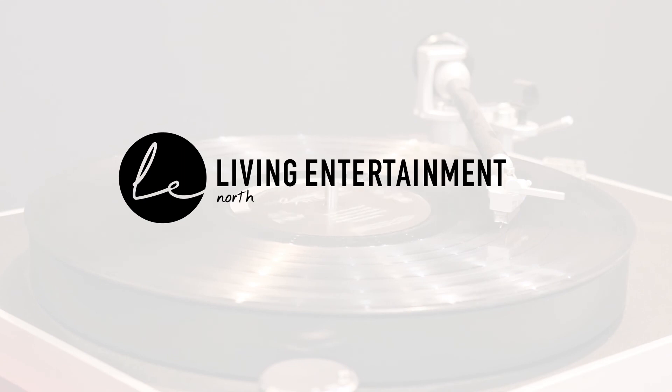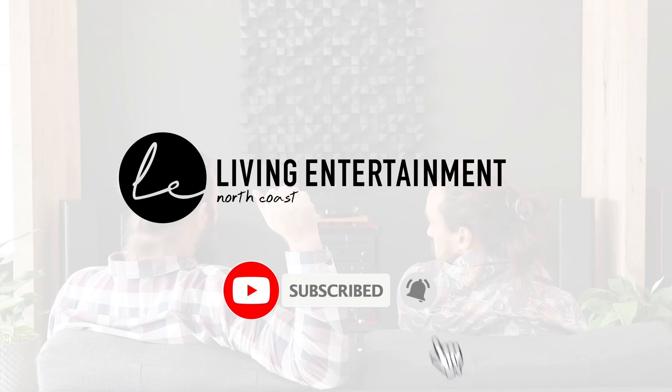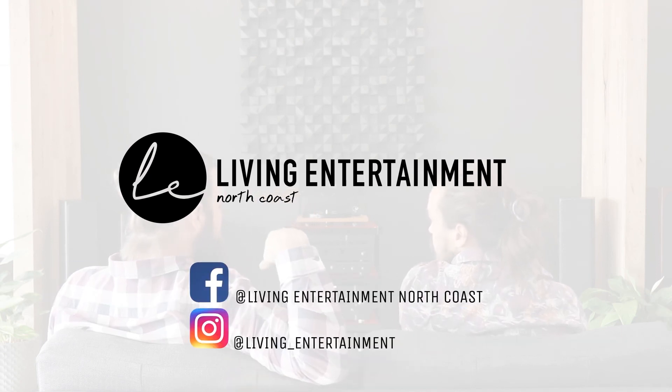If you enjoyed this video, you can support us by giving us a like and subscribe, along with hitting the notification bell. You can also follow us on our Facebook and Instagram. Until next time.